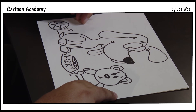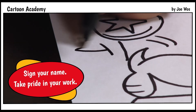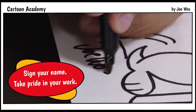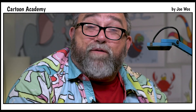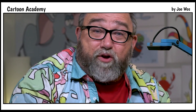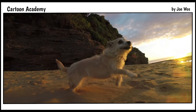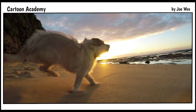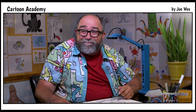When you're all done, be sure and sign your name — take pride in your work. That's my dog Harry. If you have a household pet of your own, a dog, a cat, or a snake, whatever it is, a great way to practice drawing is to draw your pets. Thanks for tuning in to Cartoon Academy.